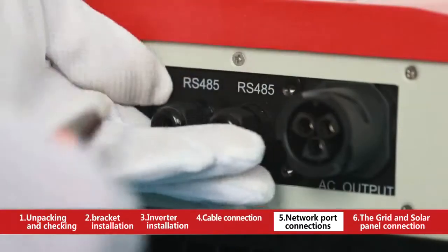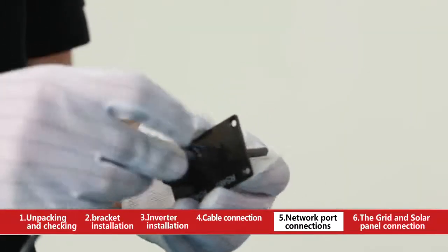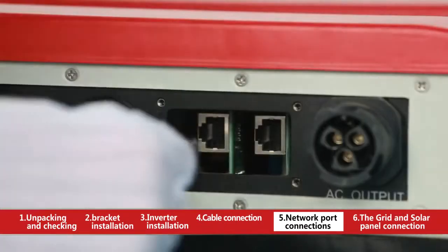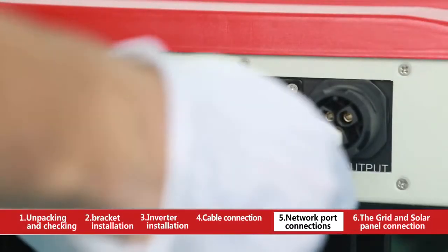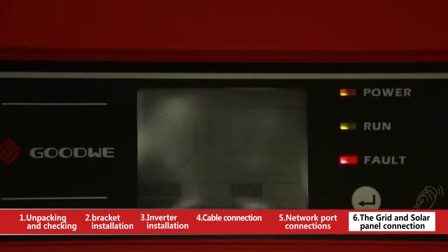Screw off the RS-485 cover. Compress the crystal head and insert it into the corresponding interface, letting the wire pass through the waterproof RS-485 cover. The other end of the crystal head connects with the EZ Logger, and each EZ Logger can support up to 50 inverters. Turn on the DC switch after the whole circuit is connected.